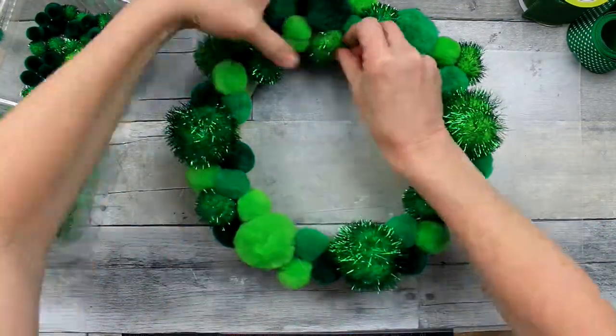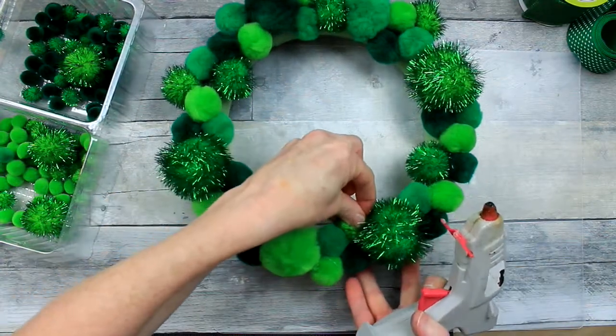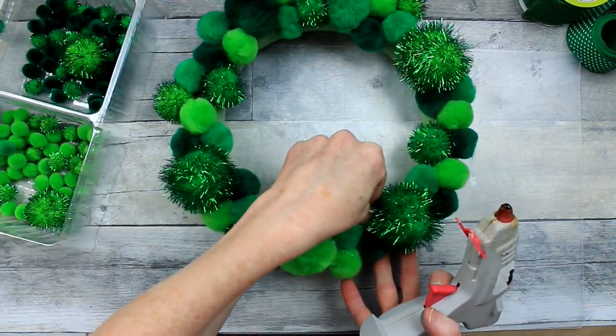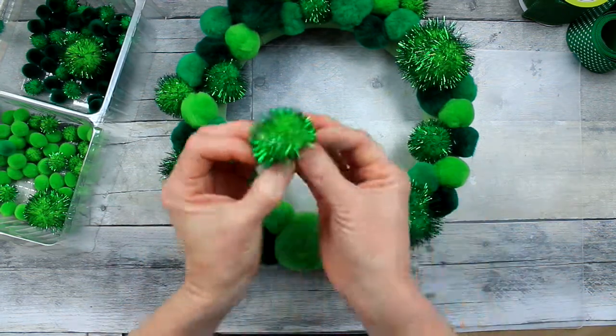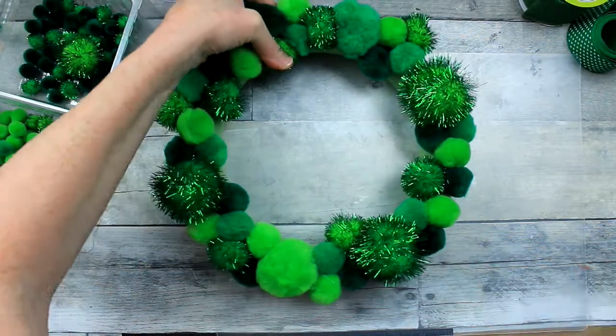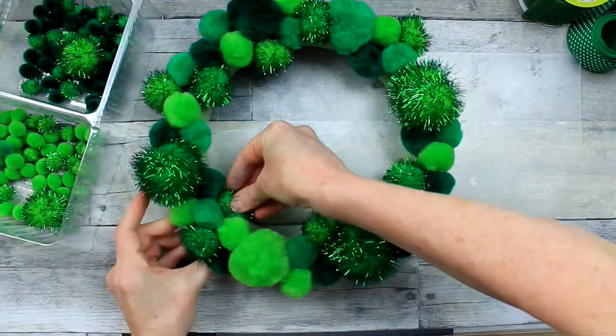Just hold your wreath up from time to time and look around for spots that need to be filled in. You certainly want to fill in on the inside and on the outer edge of the wreath so that in all directions, if it's hanging on a flat wall, it would be covered.